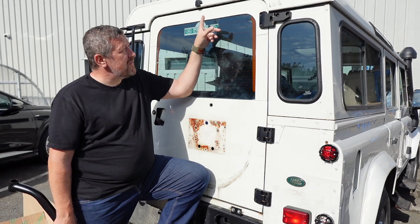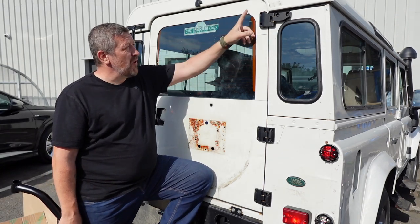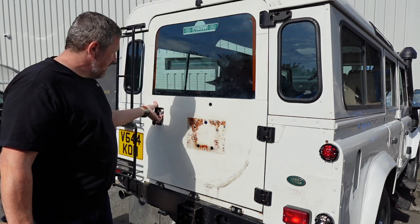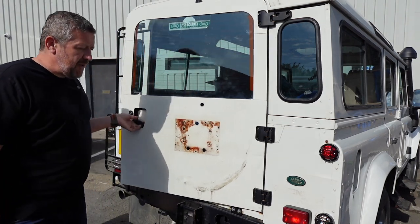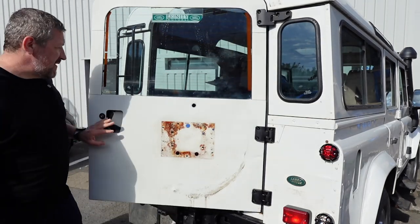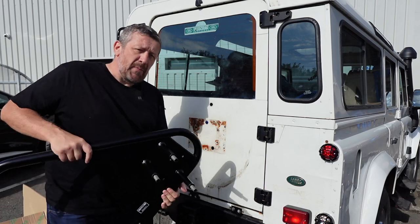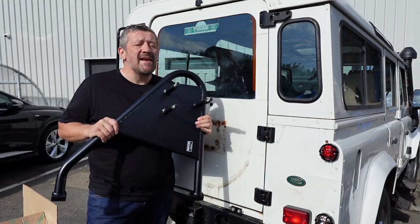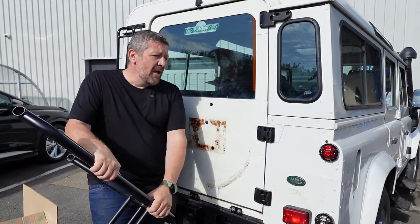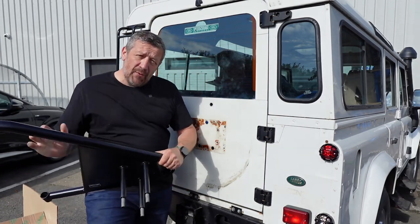If you missed it in a previous episode, we actually fitted a gas assist strut on the inside of the vehicle which enables the door to open by itself — simple easy opening, assisted, then it breaks at the end. I fitted that mostly because I knew we were going to be fitting a Swing Away wheel carrier, to see how well it performed with both. I'll put a link up now.